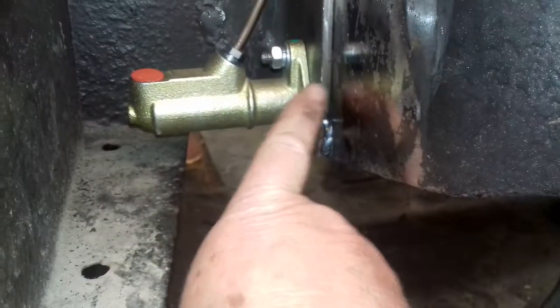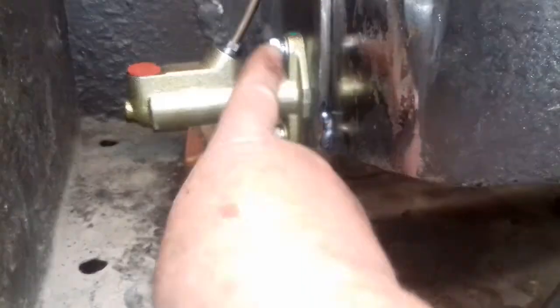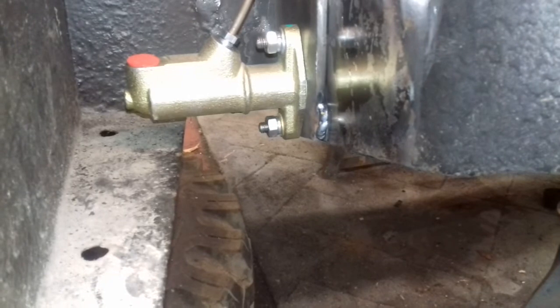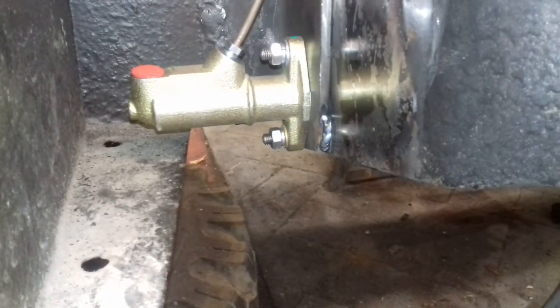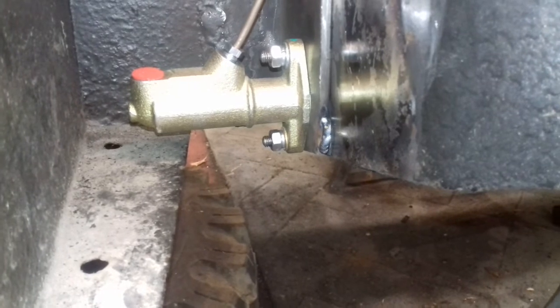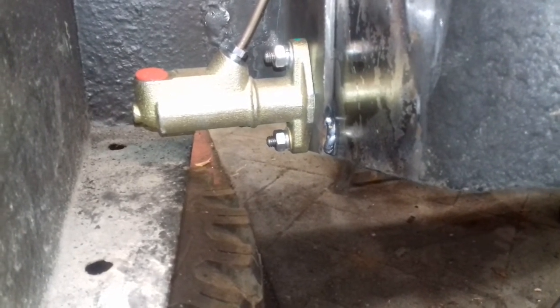I've got a piece of 6mm plate and I've cut a hole in it with a hole cutter. These are two 8mm studs — I drilled and tapped the plate for them, and on the back I ground them off flat. I've got some Loctite on them and I also put some centre punch marks on them so it stops them from coming undone.